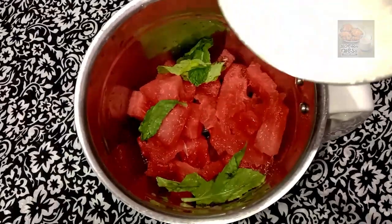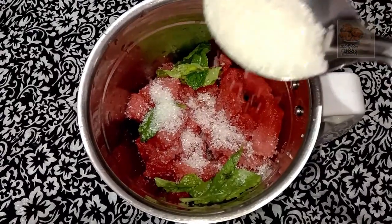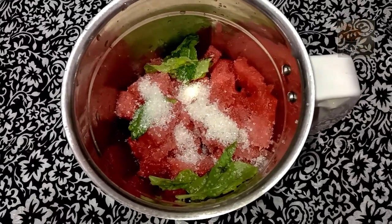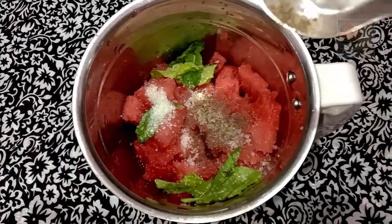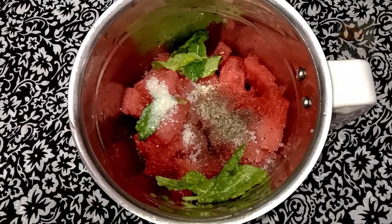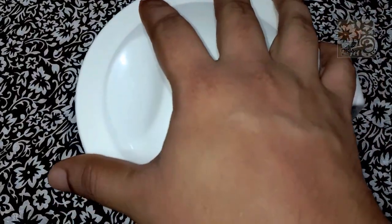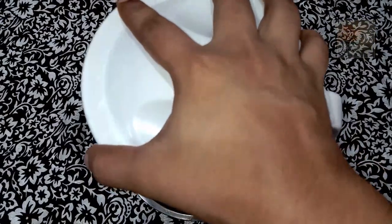Now we have to make it for this night, so we can make it. The water is for the next day, we can make it with the milk. We can make it for a pinch. I will put a flavor in this one. Let's get another flavor. Now I have to add some flavor.